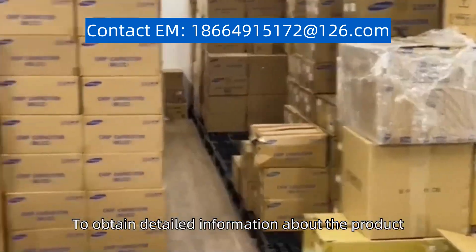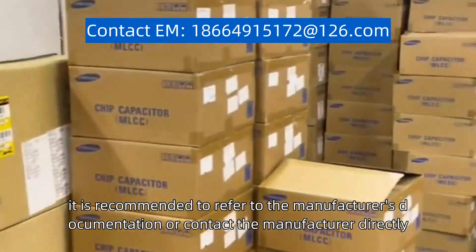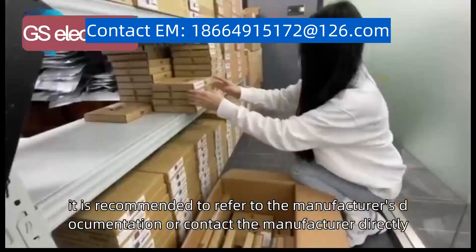To obtain detailed information about the product, it is recommended to refer to the manufacturer's documentation or contact the manufacturer directly.